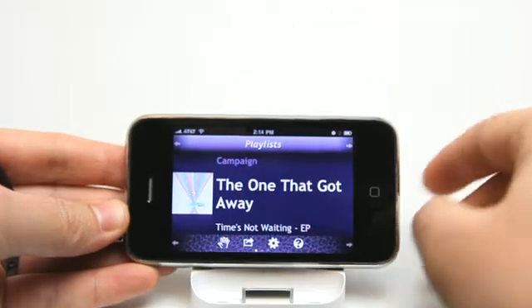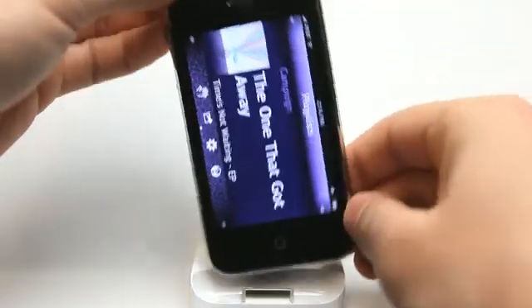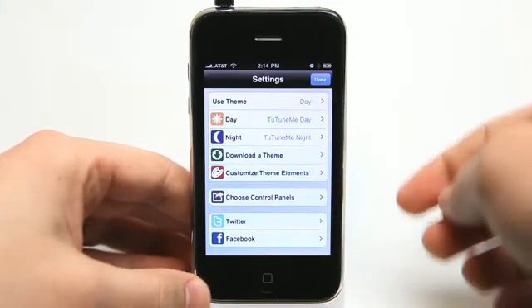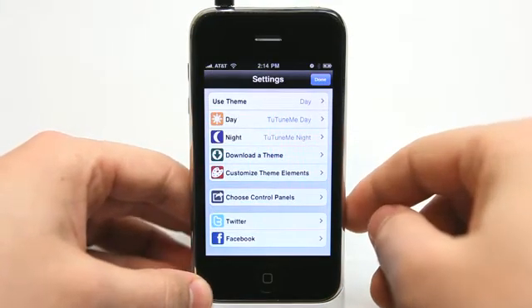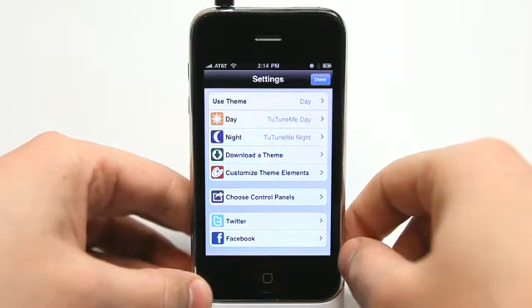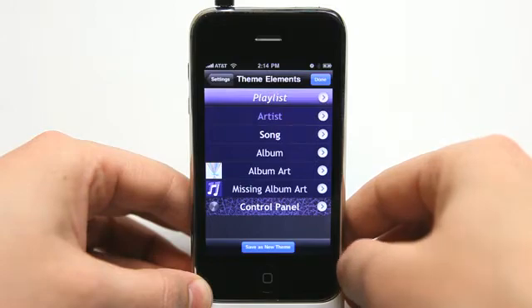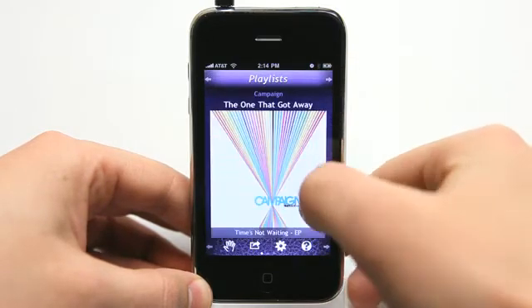I got big fingers — makes it challenging. So let's go back into portrait mode. In our settings here, we can change the theme. There are a whole bunch of themes that come in the app, so I could just change these different theme elements to customize it.